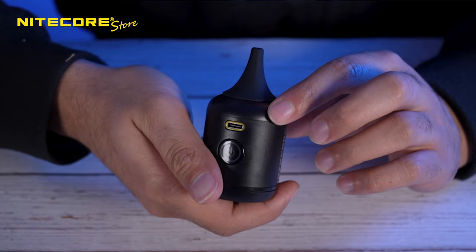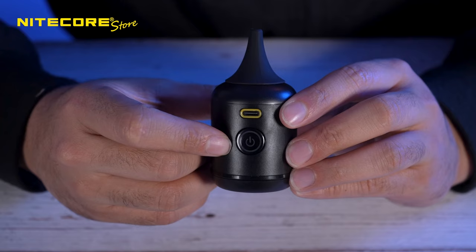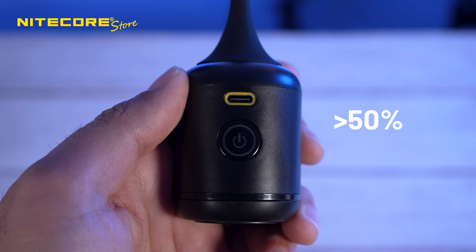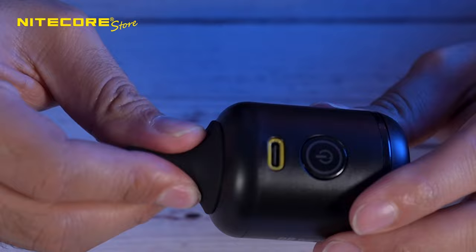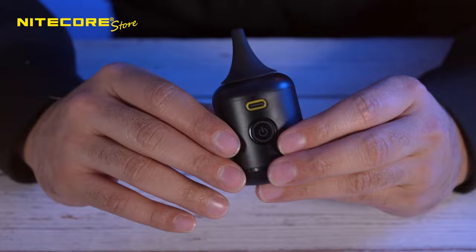The power button itself lights up different colors to indicate the battery level percentage. When the BB Nano is off, you just press the power button once and it will light up a certain color. If it's green, it's above 50%. Blue, it's below 50%. And red, it's below 10%. Now the nozzle and the filter are both replaceable. To take them off, you just pinch and twist — very easy. And pinch and twist to put it back in. Same with the filter: pinch and twist, and to put it back, just twist inside. And that's pretty much it for the operation.